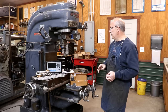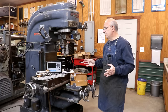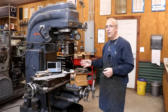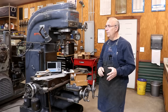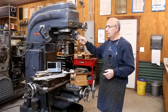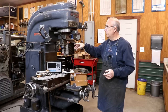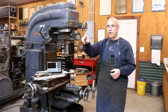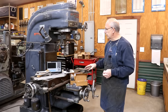What I opted to go with was a digital readout made by DROPros. I have two other digital readouts from this company and I've had very good success with them. I've been very happy with the other ones I've got. I've got one on my Wells Index knee mill, and then I've also got a DROPros digital readout on my Monarch metal lathe, and we're going to be putting one on this one as well.